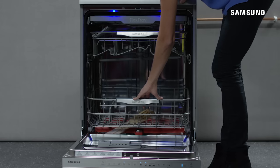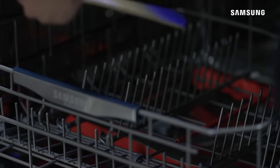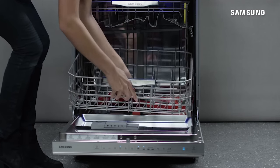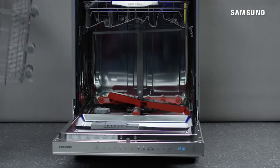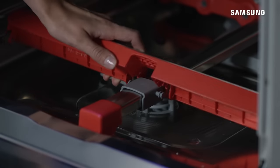First, check if the vane is struck by cutlery, pot handles, or something else. Remove the items from the vane, then remove the lower basket. Check if the vane is separated, or if the vane is loose, simply firmly click it back into position.